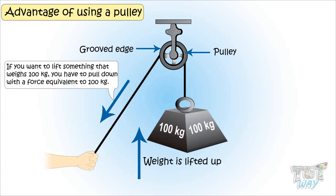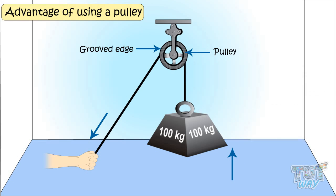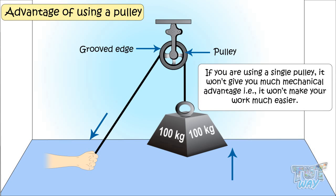If you want to lift something that weighs about 100 kg, you have to pull down with a force equivalent to 100 kg. If you want to raise the weight one meter into the air, you have to pull the loose end of the rope a total distance of one meter. So a pulley changes the direction of force required to lift the object, as you can see in the picture. You are not required to apply force in the direction in which you want to lift the object. It won't give you much mechanical advantage — that is, won't make your work much easier. But the more the number of pulleys, the lesser the amount of force required to do the work.